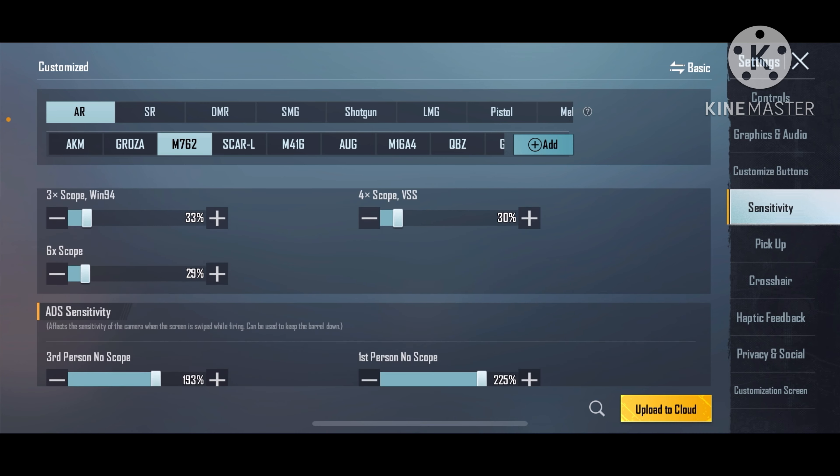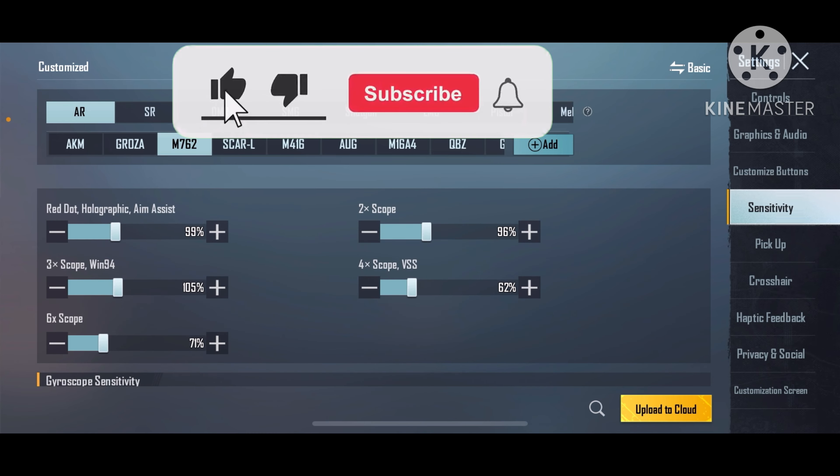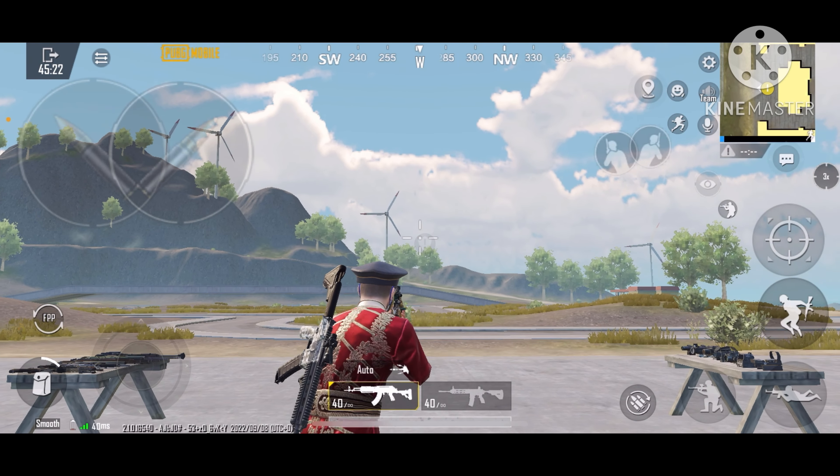If you found this useful, do hit the like button, subscribe and share to a friend. Comment down which weapon you want to see in the next episode. Click on this video to get the sensitivity of another weapon, and I'll see you there.